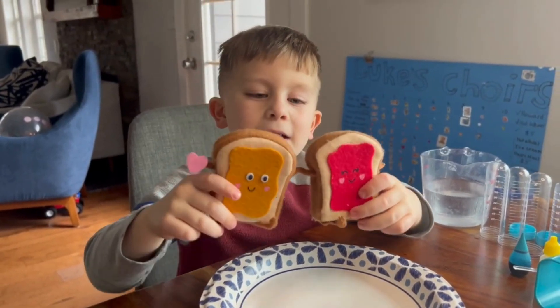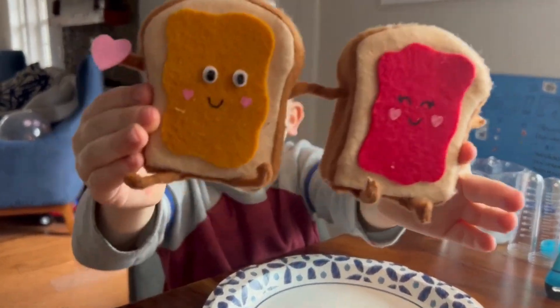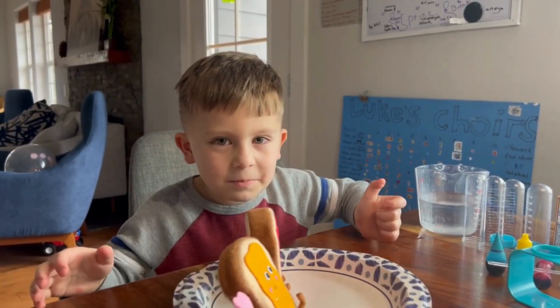Welcome back! Welcome to peanut butter and jelly time! In today's video, we're going to do fishing experiments.